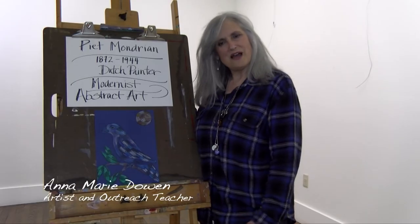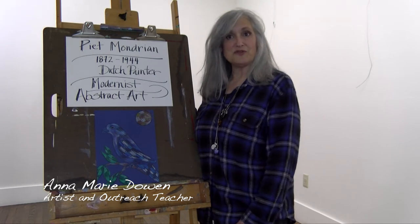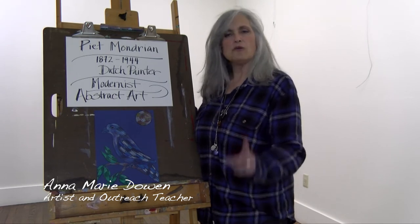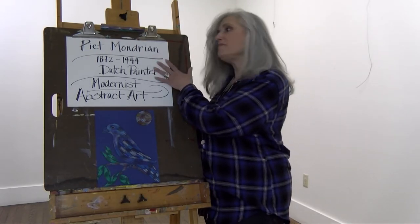Hi, I'm Annamarie. Welcome. I'm here at the Art Center in Orange. I'm an artist and I will be teaching you a project for the Art at Home series. We're going to be working on a wonderful artist named Piet Mondrian. Perhaps you've heard of him. I'm sure you have.